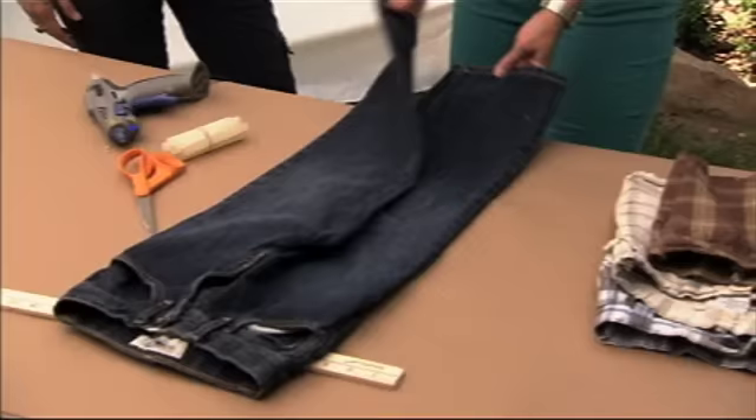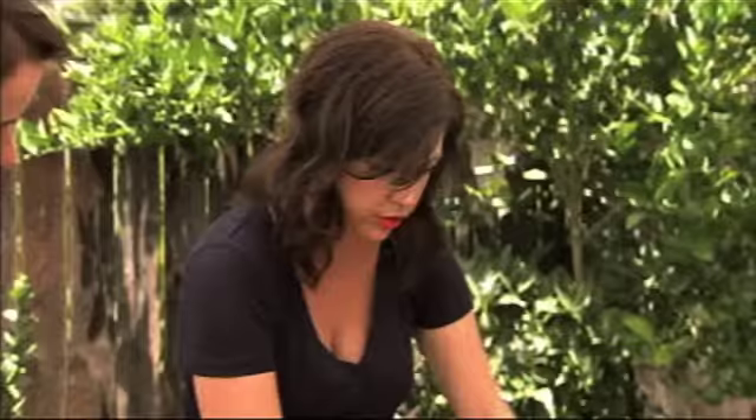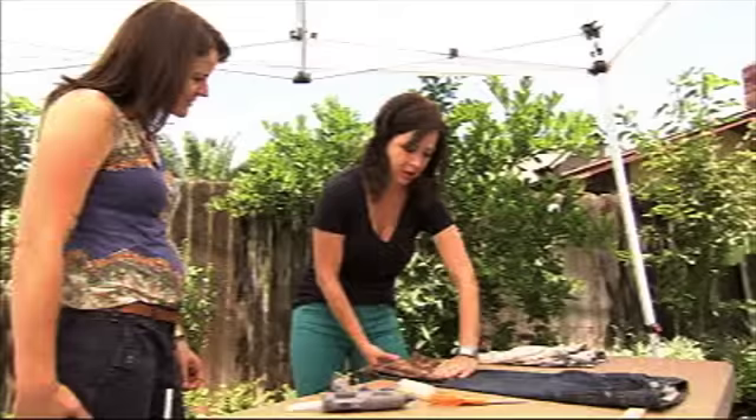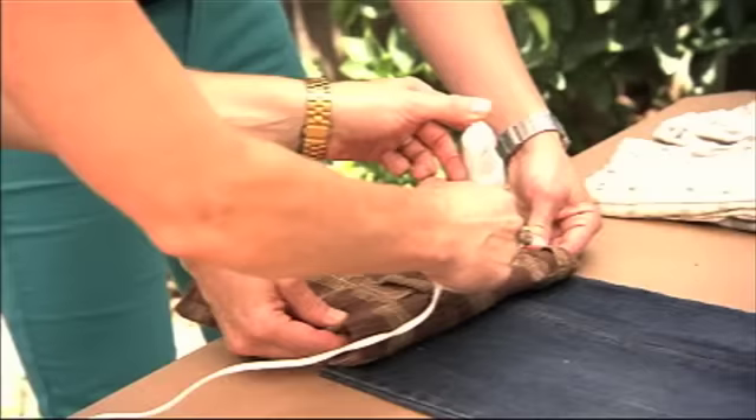The first thing we're going to do is just glue these legs together so that we have one solid panel. Then we'll glue shorts to the front, flip it up, glue that down, and then we have pockets.